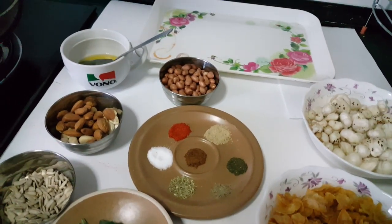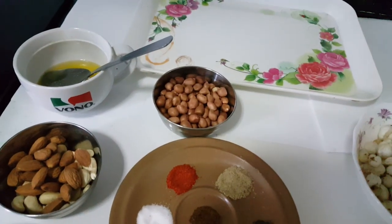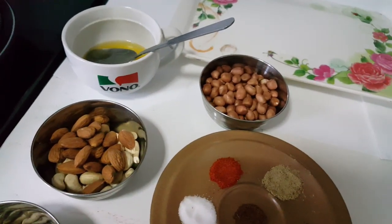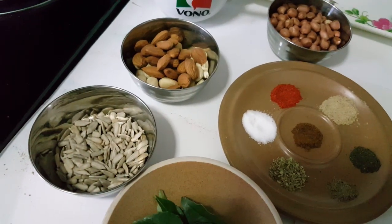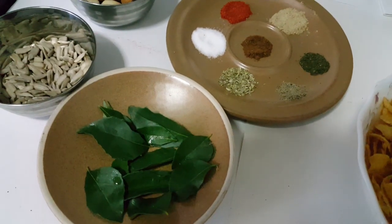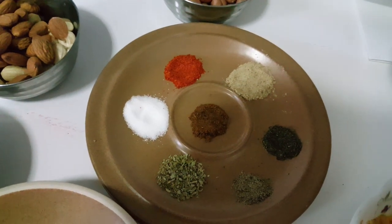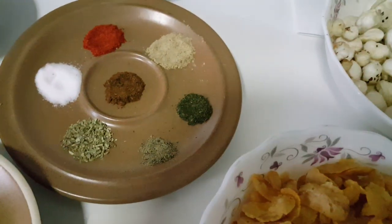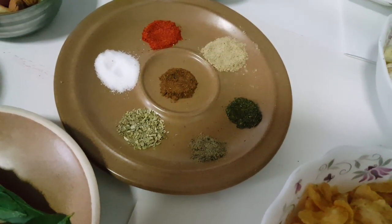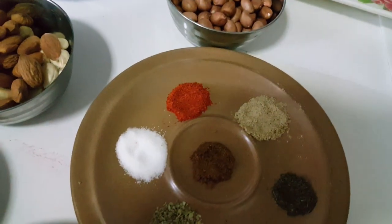Here I took one bowl of makhana, one bowl of cornflakes, one small bowl of peanuts, three to four tablespoons of ghee, one small bowl of almond and cashew nuts, one small bowl of sunflower seeds, eight to ten curry leaves, and for masala: one pinch of red chili powder, one pinch of chaat masala, one pinch of mint powder, one pinch of black pepper powder, one tablespoon coriander leaves, half tablespoon cumin seed powder, and salt to taste.